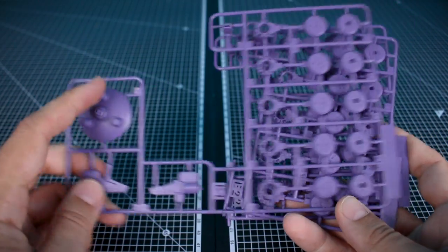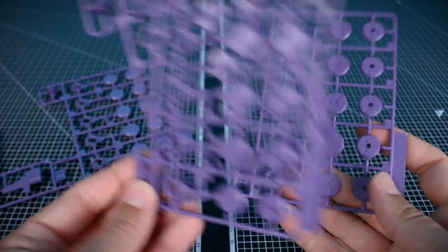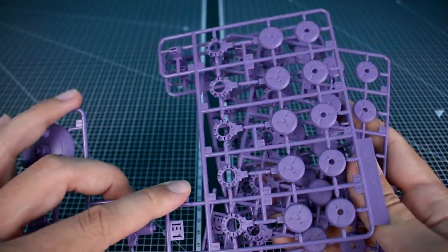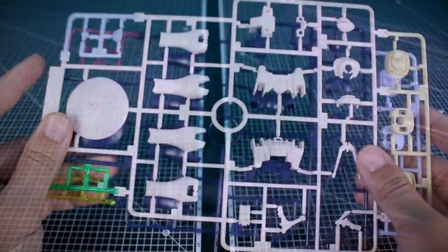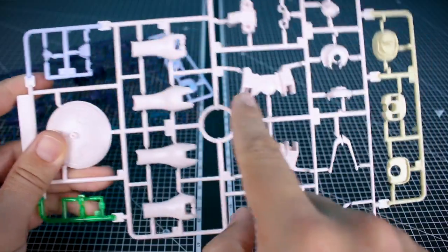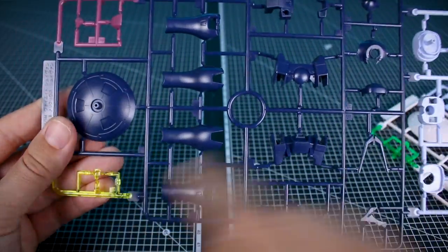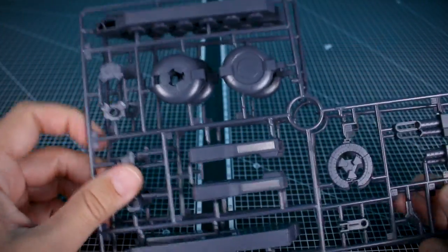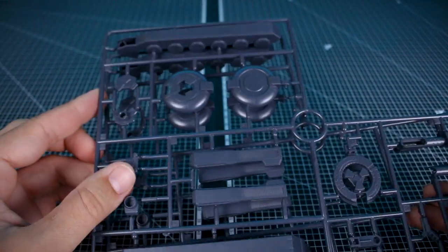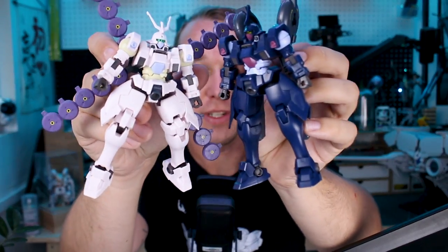Runner E is in light purple - E1 has planet defensers and a few more parts, and we have three of E2, which is a copy of that half, so we're going to have a lot of planet defensers. Runner F comes in two versions: one for the Mercurius in light blue, light pink, light yellow, and clear green, and the V8 version in dark blue, light blue, purplish, and yellow for the clear part. Lastly, Runner G1 is in dark bluish-gray for weapons and equipment parts, mostly for the V8.